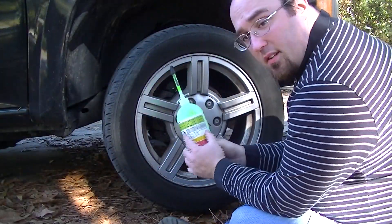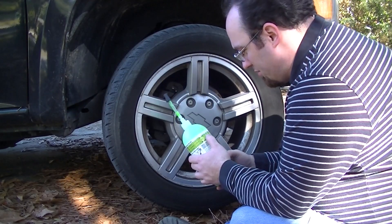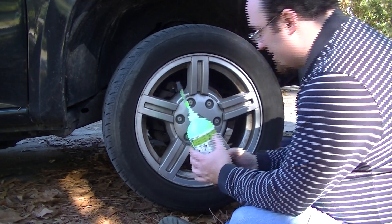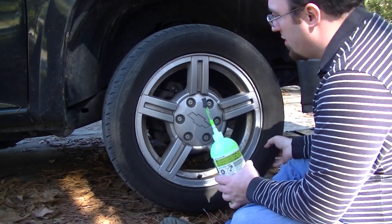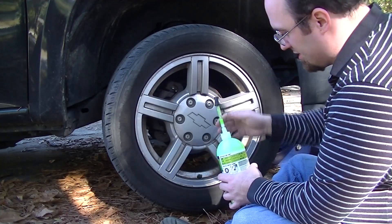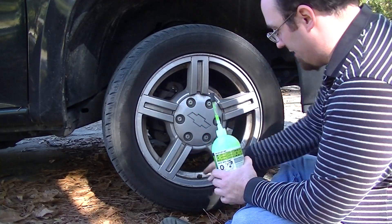If you read the back of the label, it'll tell you trucks and SUVs take 20 ounces and cars and trailers take 16 ounces. So if you look at this, it's a 255/50/17 — that's pretty much a car tire size. So we're going to do this as a car tire and I'm going to put the remaining 16 ounces into it.